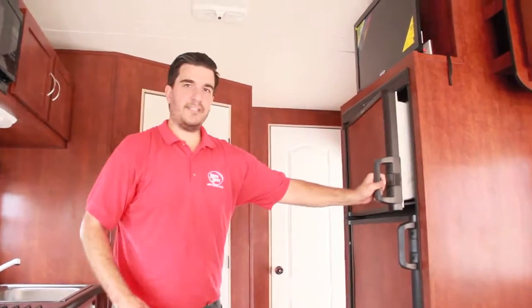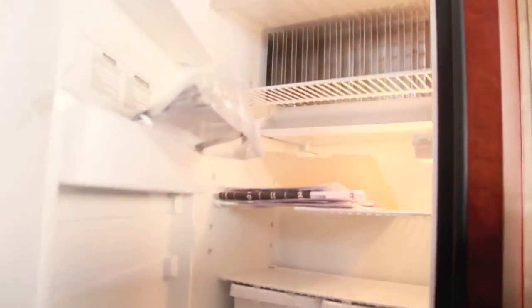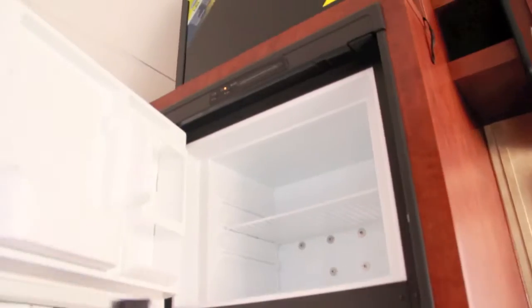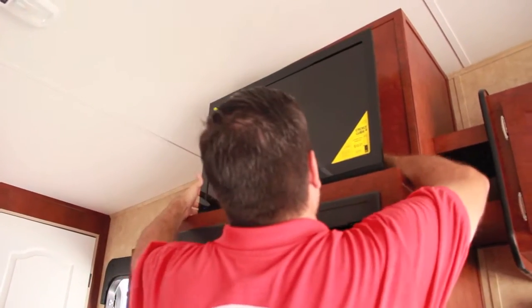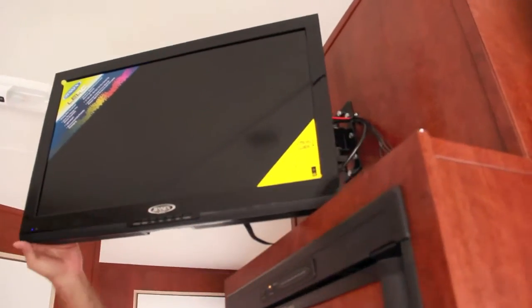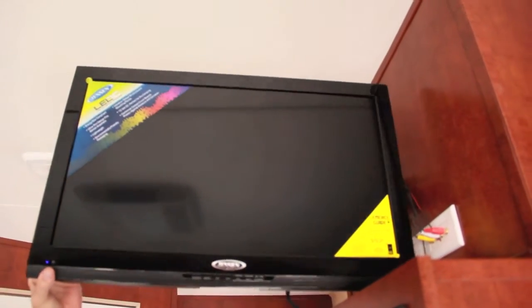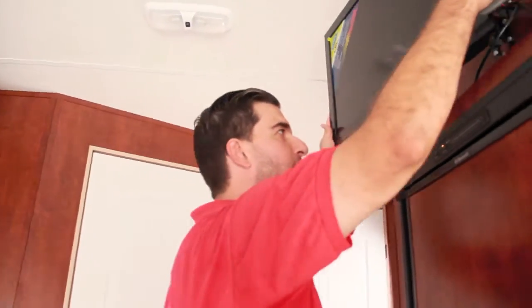We've got the six cubic foot refrigerator — a two-door fridge. Just like all of our larger fridges, it's a two-way fridge running on propane and electric. For a small upgrade you can do a three-way; right now this one is set up for two. The 26-inch TV up here is on a swing arm — you can adjust it to whatever angle is best and it locks back into place.